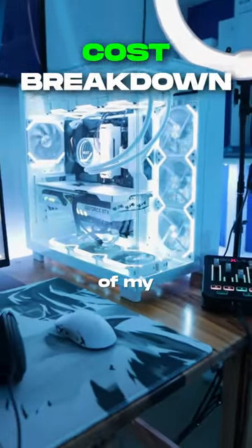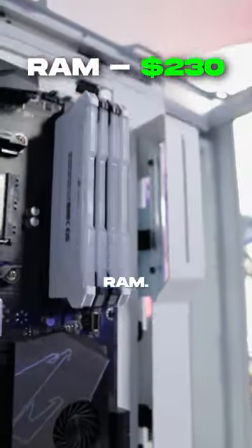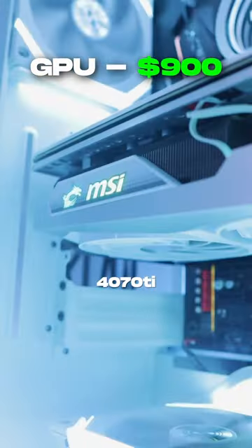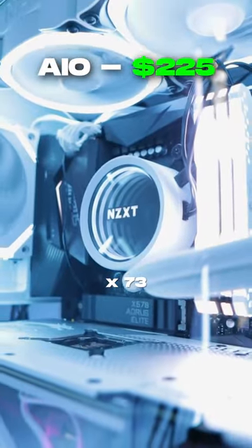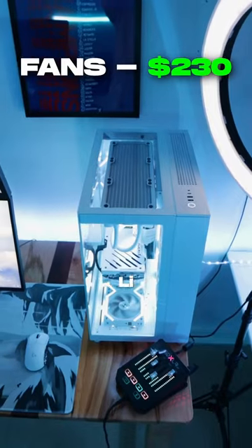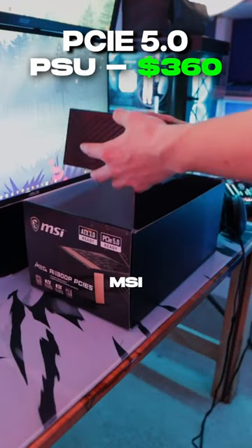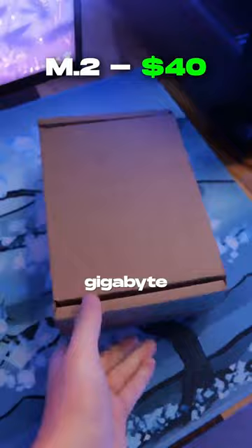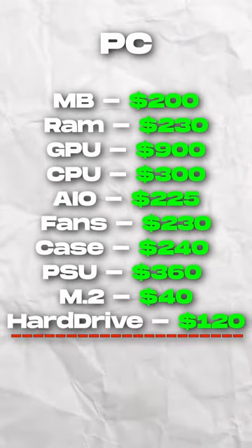Here's a full spec list and a cost breakdown of my updated PC. I'm rocking an X570 motherboard with 48GB of RAM, the all-white 4070 Ti, and a Ryzen 7 5800X CPU paired with the Kraken X73. I have a total of 7 Lian Li fans built inside of the H9 Elite, powered by a 1300W MSI power supply with a 500GB M.2 and an 8TB hard drive, bringing the total to over $2,800.